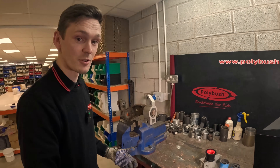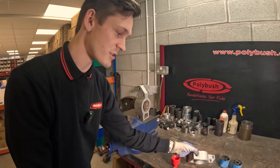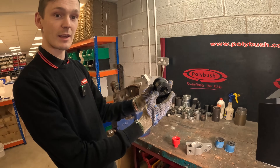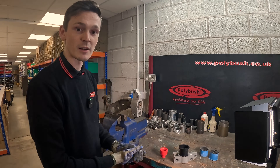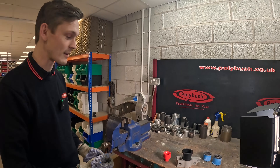So as a solution we've came up with a bush that has a two-piece design which fits into the original aluminium housing. Because as I said, these are absolutely perfect — there's nothing wrong with them. So we have an outer case that gets pressed in first and an inner part that then gets pushed in and they rotate within themselves.